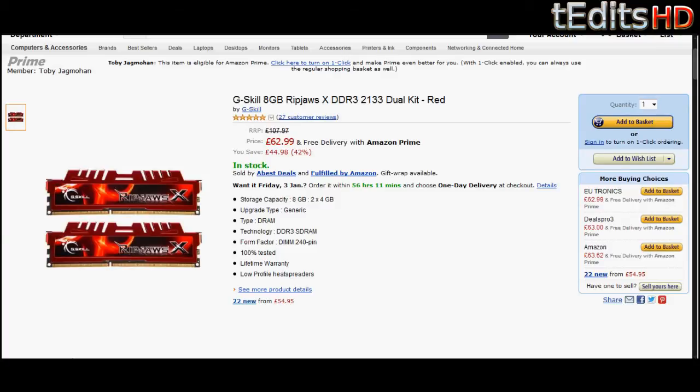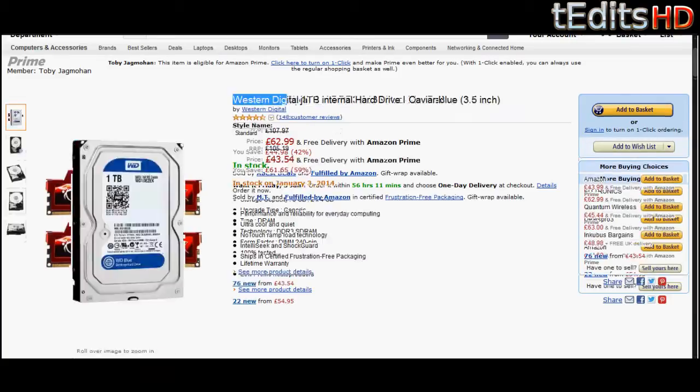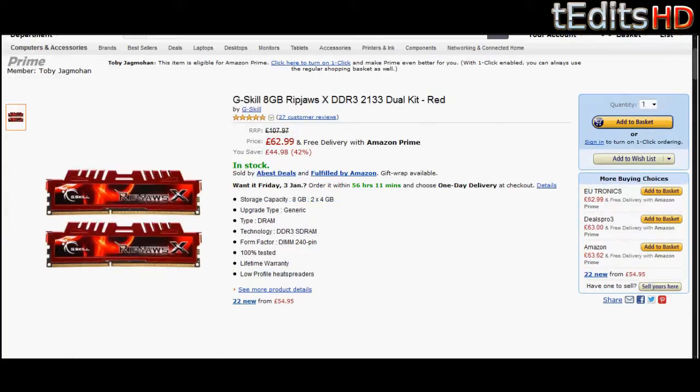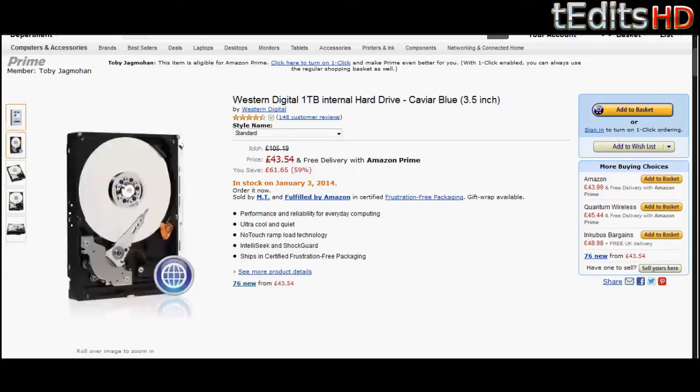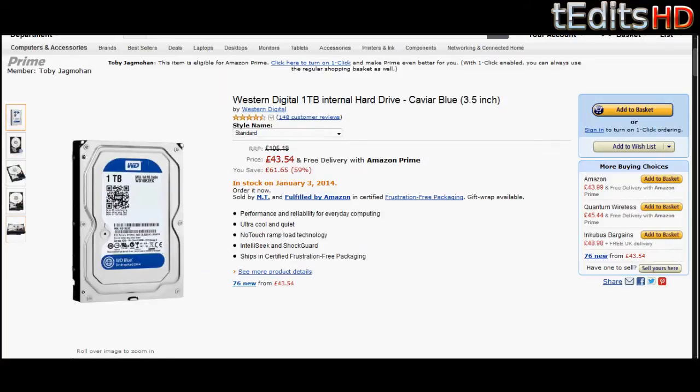For the hard drive, we're going to be using a 1TB Western Digital Caviar Blue. It's a good drive — it's really reliable. It's going to give you all the space that you need for your games, music, videos, etc. If you need more space, you can get a 2TB drive for about £50. If you need less, you can get a 500GB hard drive for about £30 to £35. But this should be more than enough for our build.